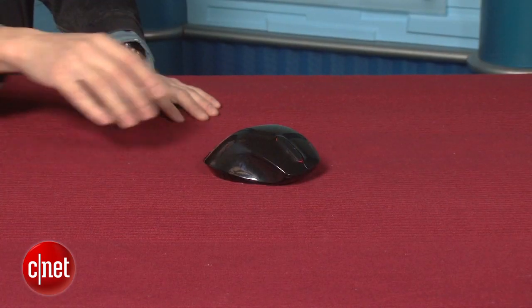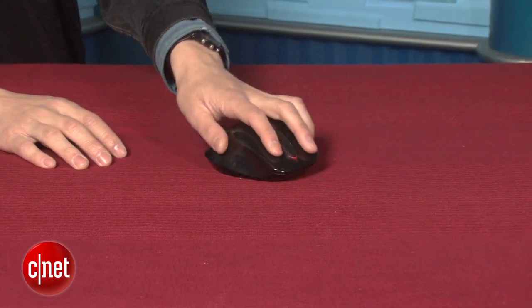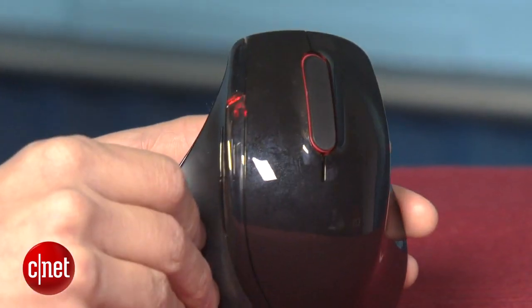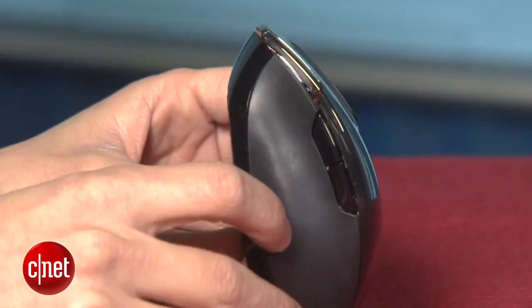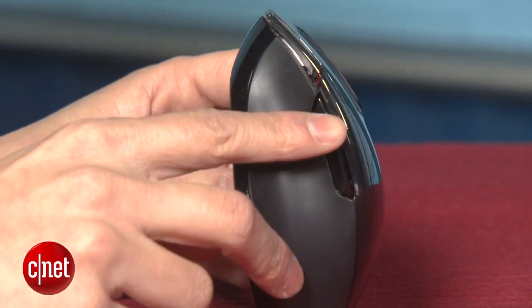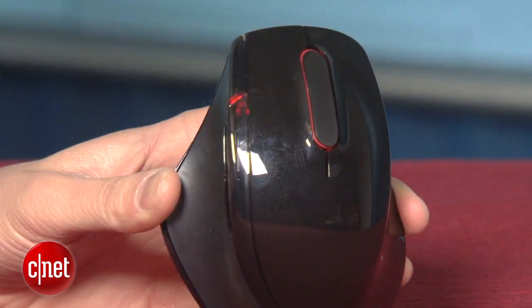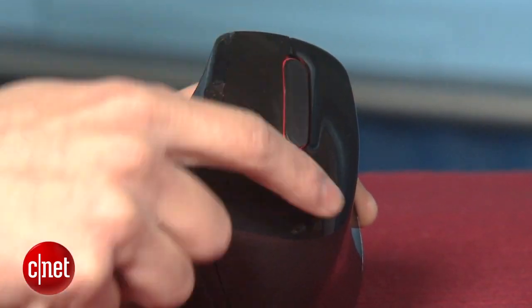You'll notice immediately that the mouse is contoured for right-handed users, so lefties should keep shopping. The whole piece has a really ergonomic shape. You get the two standard buttons on top here for left and right clicks, two buttons on the side for moving backward and forward through a web browser, and a single touch-sensitive button in the middle strip here.